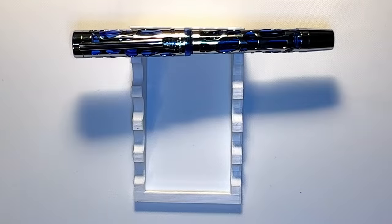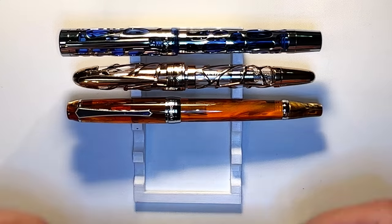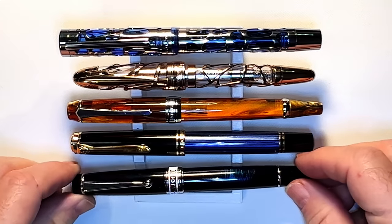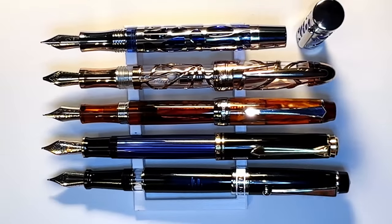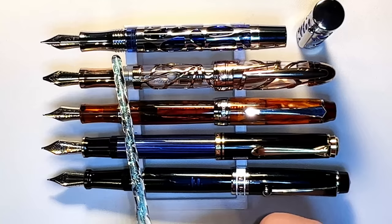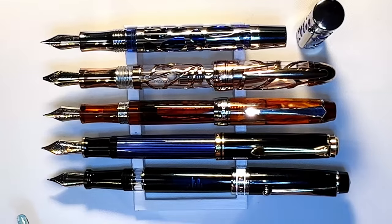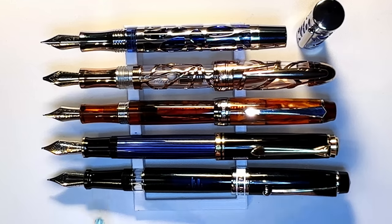Here is the Asvine V169 Water Drop Vacuum Filler alongside a Levin Skeleton, a PenBBS 456 Vacuum Filler, a Pelikan M800 Piston Filler, and a Magon Delike Asvine Hero T5 Aurora-like Piston Filler. The Asvine V169 doesn't post. The Pelikan M800 is the best poster of the group and probably the best pen of the group as well. The Levin doesn't have its original nib — that's an Italics brand broad cursive italic nib. The Asvine Magon T5 has a really nice ink window. It currently has the Bobby calligraphy nib on it.